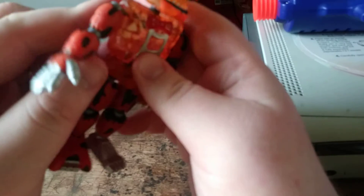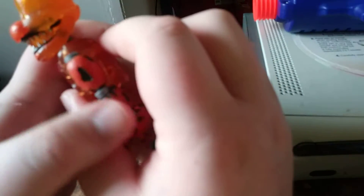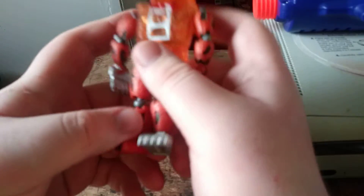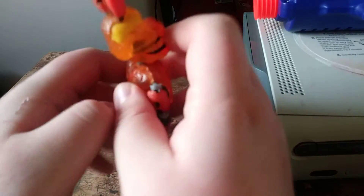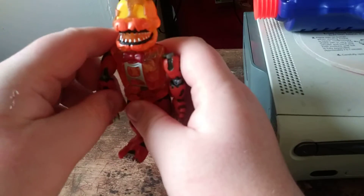It looks just like a Nightmare Bonnie. Here it is, the animatronic foot. It has the ears. It looks just like the Nightmare Bonnie.